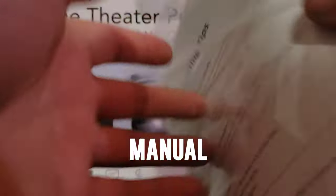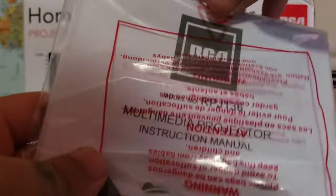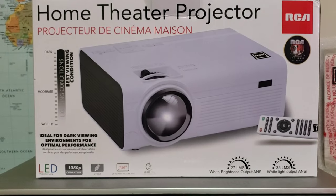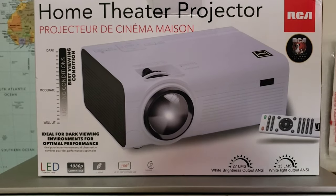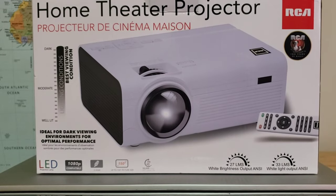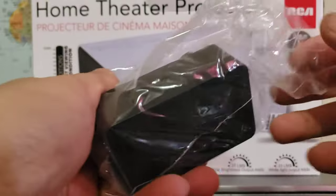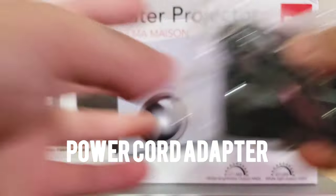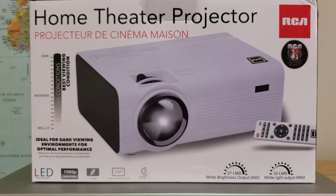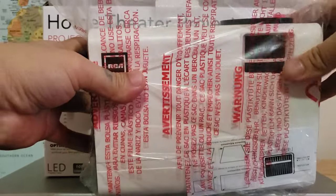Next is the manual, in case of troubleshooting — yeah, a bunch of manuals. Next is the adapter, and now the box itself.